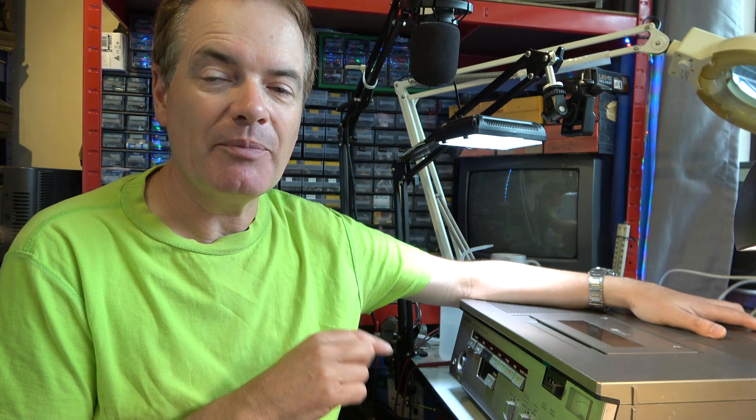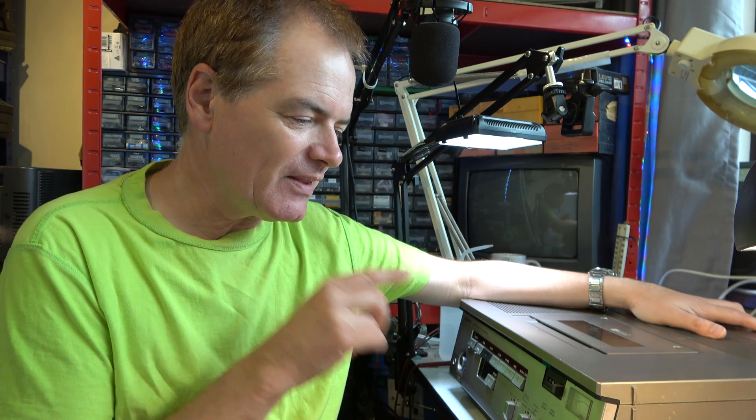It's a NTSC SL0320 Betamax video recorder. You don't get a lot of these in the UK. It's Betamax NTSC, but it runs at the very first speed used on Betamax. In UK land, Betamax ran at one speed. In NTSC lands — USA and Japan mainly — it could run at three different speeds. Typically, a machine would run at speeds two or three. Some two and three machines played back the very early Beta 1 speed, but not many. This machine is Beta 1 only because it's intended for semi-professional use.